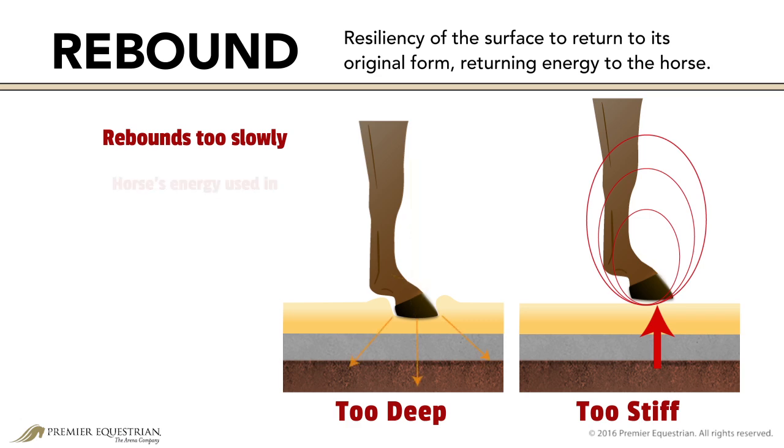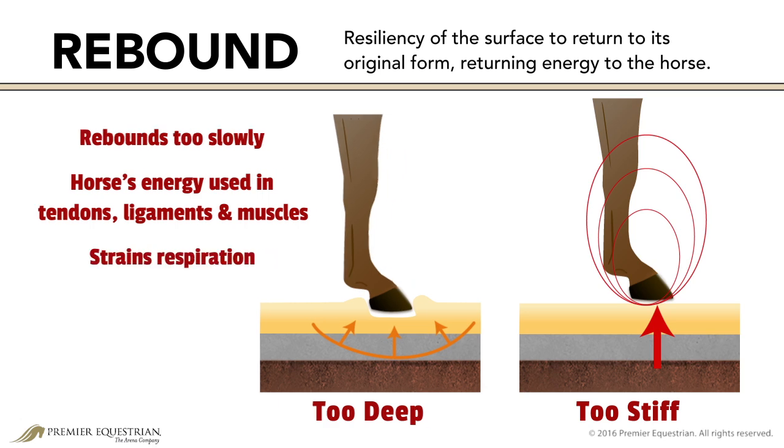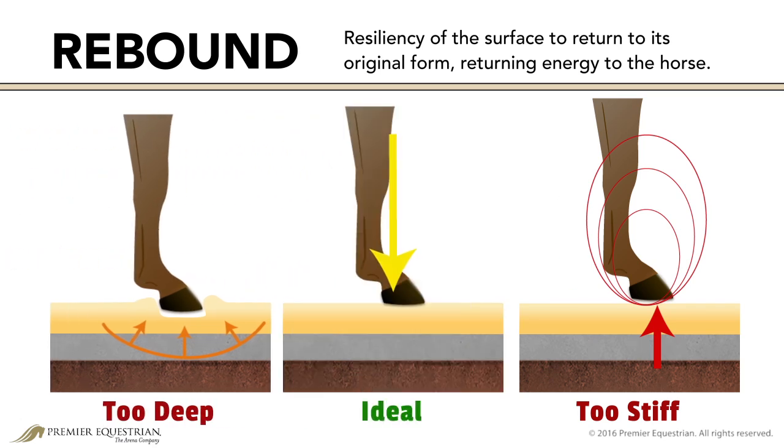The horse must use its own energy in tendons, ligaments, and muscles to push out of the surface, which is also a strain on the respiratory system. An active and springy surface with ideal rebound returns energy to the horse at the same rate it was applied, reducing the horse's need to use its own additional energy for momentum. Rebound time is dependent on how the surface is used — for example, dressage versus jumping.